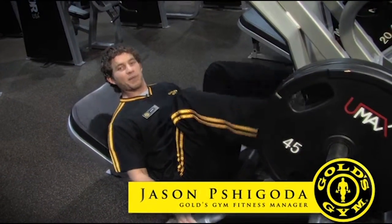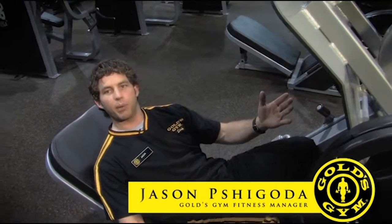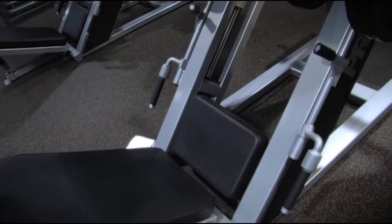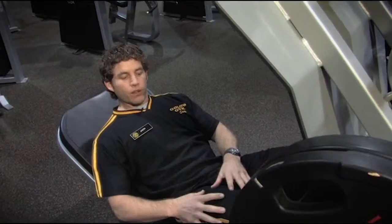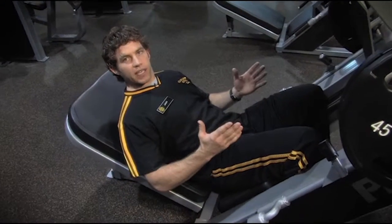Hi, welcome to Gold's Gym Houston. My name is Jason Shigoda, and our fitness tip of the week is going to be the leg press. For those of you that want to tone up your thighs, your hamstrings, and your glutes, this is the exercise.